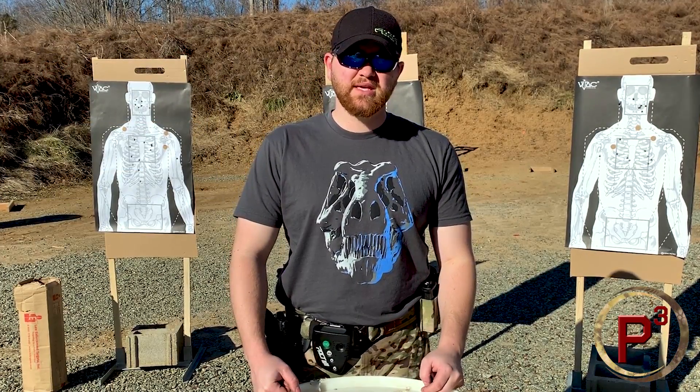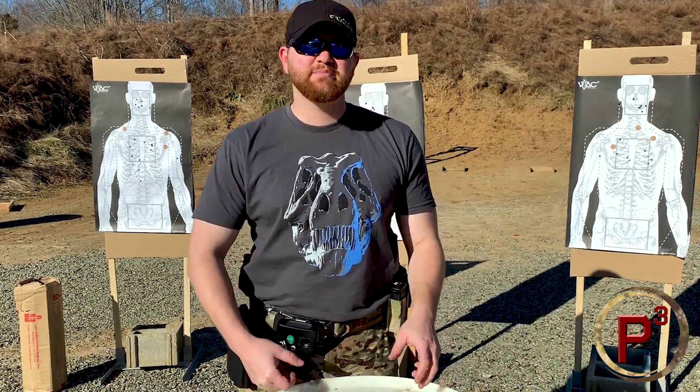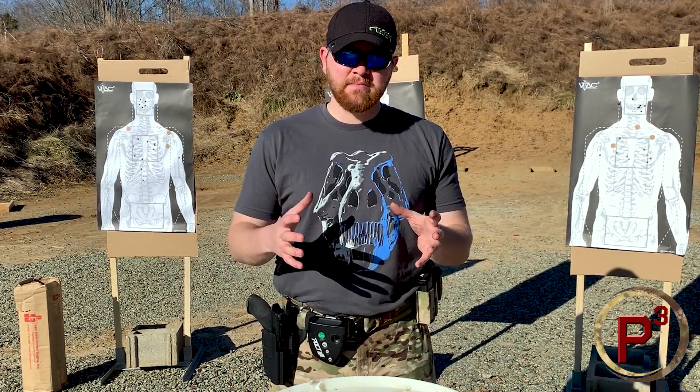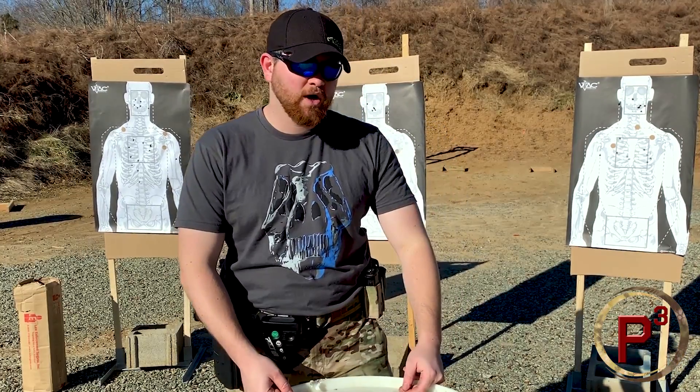Today we're doing a gear review on a piece of kit. This is the Blue Force Gear Trauma Kit Now. It's basically an IFAK that's been mounted to my belt for about the past year, and I also carry one in my Vertex Gamut, which is my personal EDC bag.